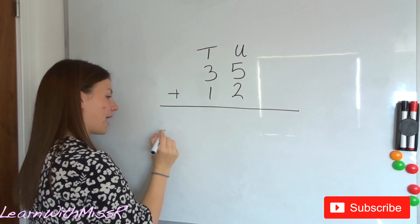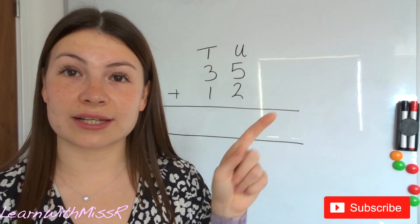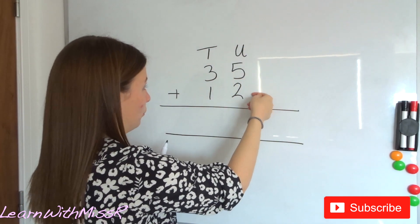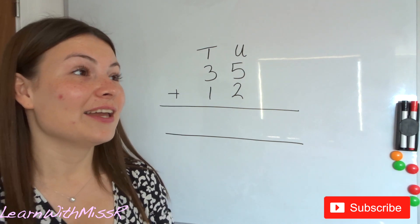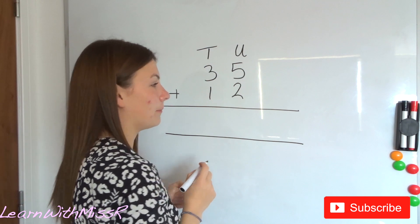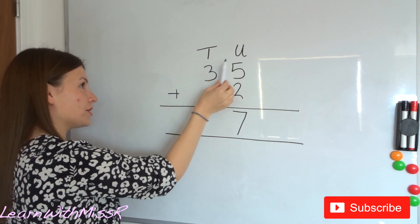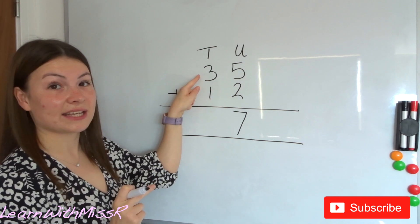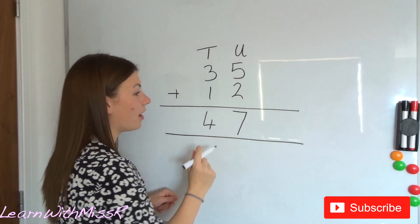Then we draw two lines — one line, leave a gap, and draw another line. When we're adding them together we always start in the units column — never the hundreds or the tens column, always the units. If you do start at the hundreds or the tens column you will get confused and it will get a little bit higgledy-piggledy. So we start in the units column. Five add two is seven. Then we move over to our tens column — we don't skip over. The actual value of these numbers is 30 and 10. Three add one, or 30 add 10, is 40. So your answer is 47.